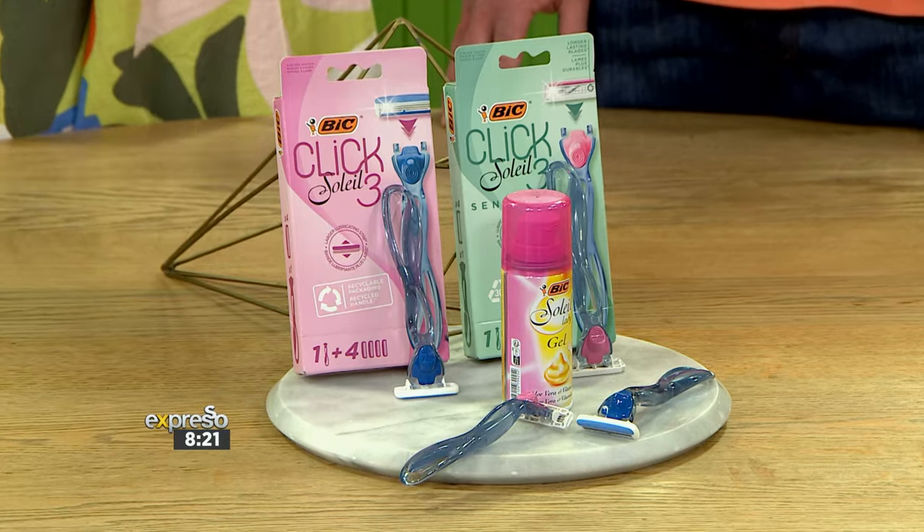So there are varieties — that's why the Bix range is there for sensitive people and for people who are just a bit more robust. It's for everybody. It was designed for how you shave, not how they tell you to shave. You do it your way — with Bixoleil, we've got you covered.